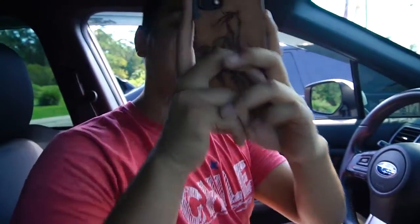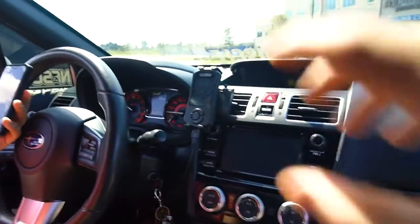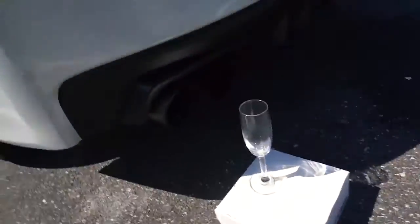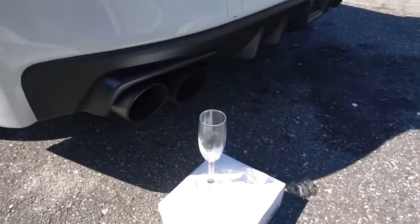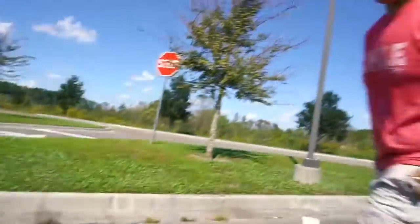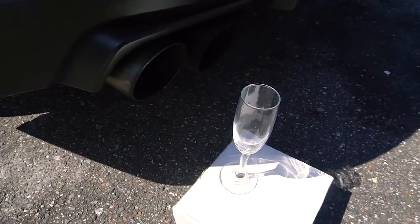All right, so what we're about to do right now - he just uploaded the burble tune - we're gonna put the wine glass out next to his exhaust. He's recording me now, that's kind of weird. All right, so we got the wine glass set up here, so I guess we're just gonna send it and see what happens. Pretty excited. You think it's gonna pop? Hopefully. Should we put it closer? I don't want all the exhaust to push it back and then crack it. All right, well let's see what happens.